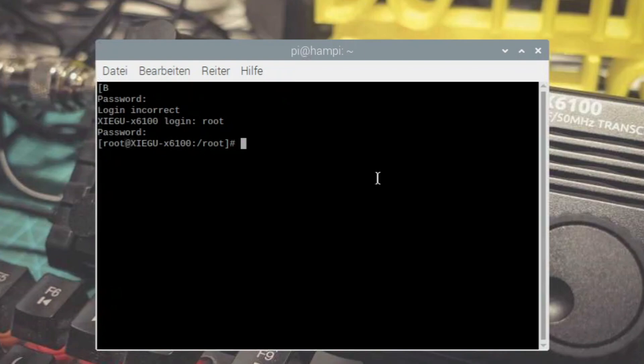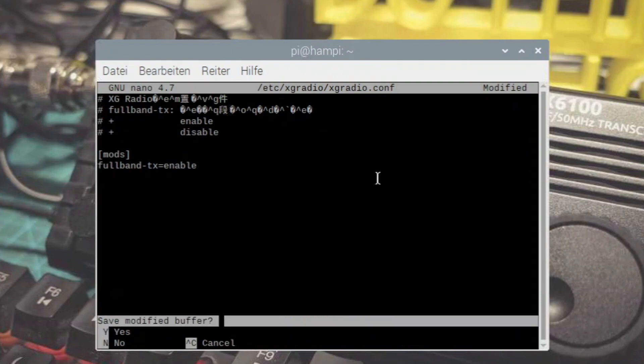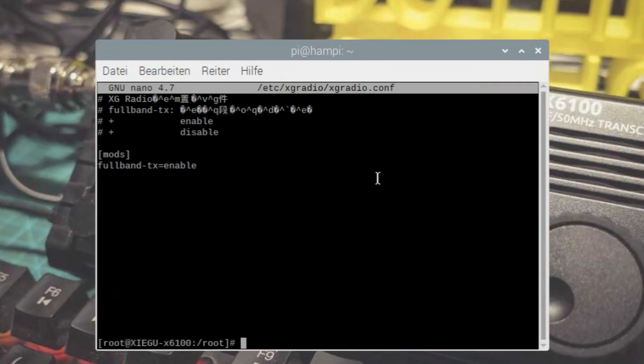Was müssen wir jetzt machen? Wir müssen eine Datei bearbeiten, die diesen Full-TX-Mode freischaltet. Dazu geben wir jetzt ein: nano /etc/xgradio/xgradio.conf – also die Konfigurationsdatei für unser Funkgerät. Jetzt macht die Datei auf. Es sind ein paar Einträge drinnen, und hier ist eigentlich das, um das es geht: Full-Band TX ist Disable. Das Ganze setzen wir ganz banal auf Enable. Dann STRG+X, Save Modified Buffer – mit J bestätigen, Enter drücken. Wir haben die Datei gespeichert und jetzt ist im Hintergrund der Full-Band TX freigeschaltet.